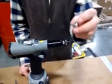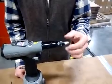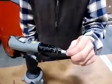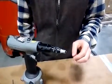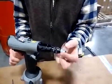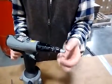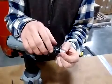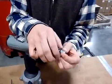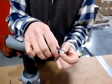Here's an M6 rivet nut. I'm going to thread it onto the mandrel. You can see that I've threaded the rivet nut on too far — the mandrel is sticking out. That doesn't allow the tool to operate correctly. For correct operation, we want the rivet nut to be flush with the end of the mandrel tip. Now it is. So now that I have the rivet nut in the correct position, I'm going to adjust the anvil out so that it contacts the head of the rivet nut.